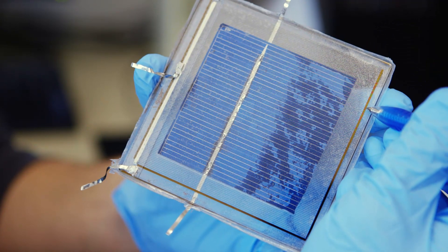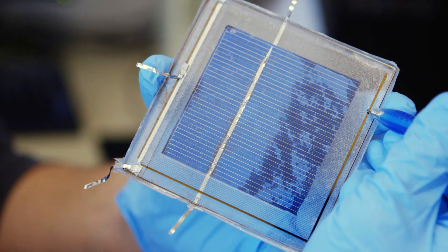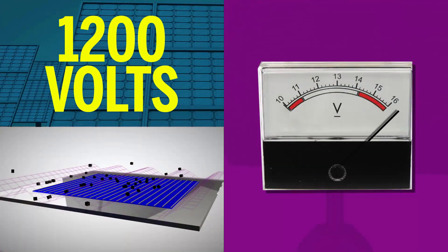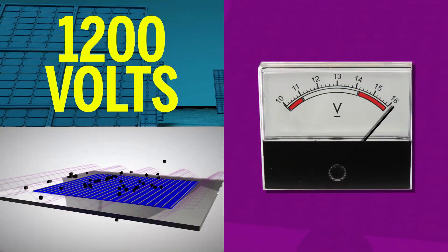This sort of looks like the back windshield of your car where you have those heater strips — those little lines that go all the way across. What we do is put them at a voltage, charging them up to a very high voltage, about 1200 volts. That creates a big electrical field, and that electrical field charges and then pushes away the dust.